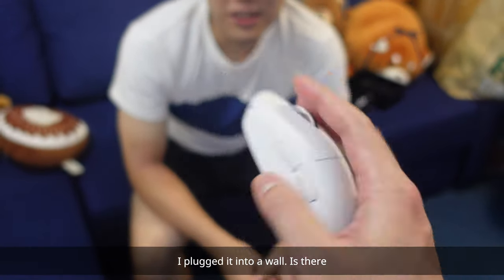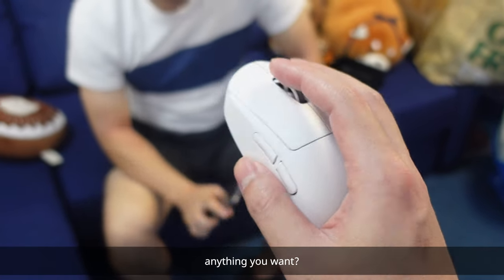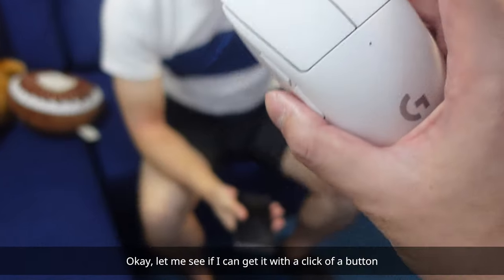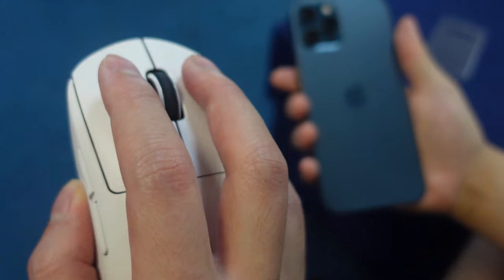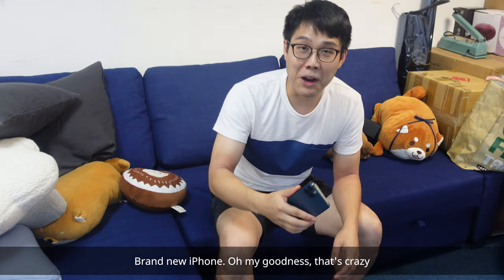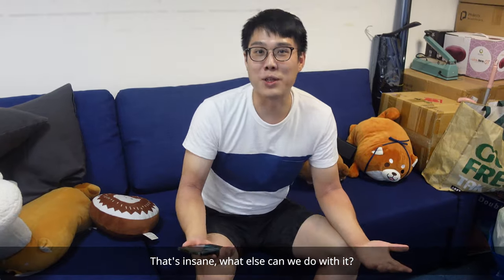I plugged it into a wall. Is there anything you want? I could use a new phone. A new phone, huh? Okay, let me see if I can get it with a click of a button. Whoa! It actually worked. Brand new iPhone. Oh my goodness. That's crazy. That's insane. What else can we do with it?